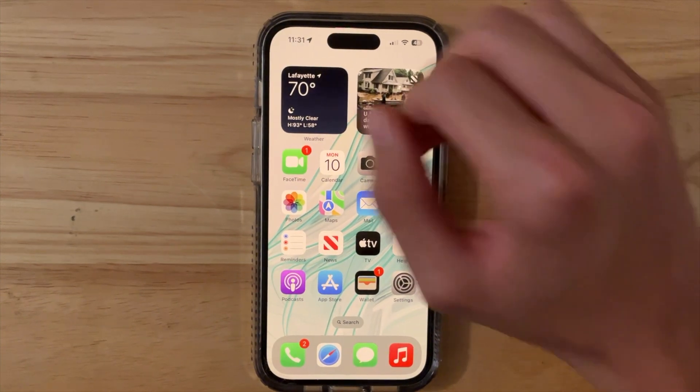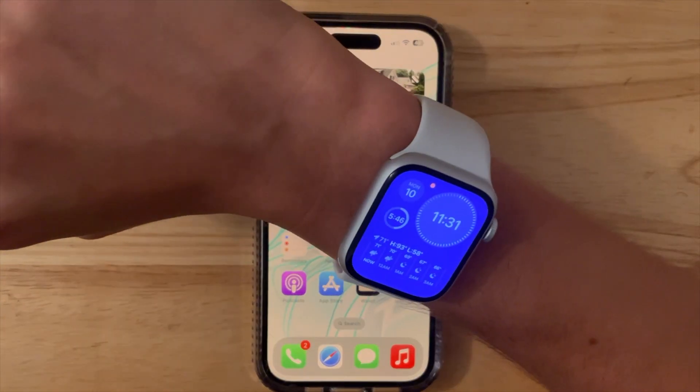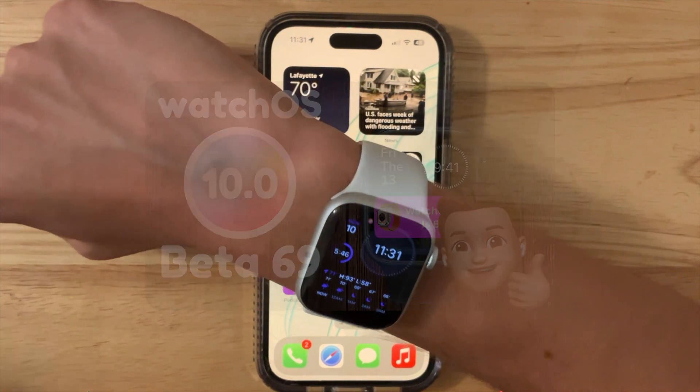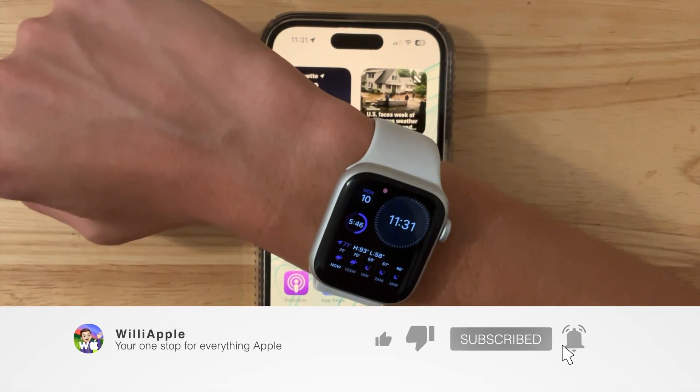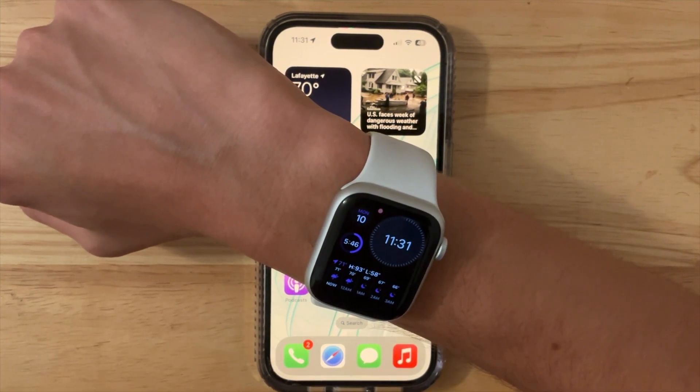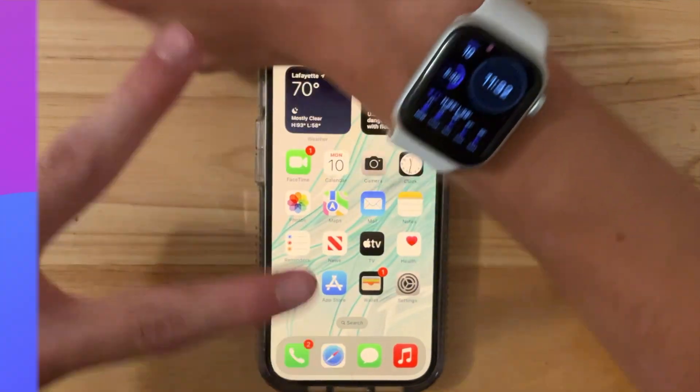That is all I want to say about the watchOS 10 beta. If you'd like to see all the features and changes in all of the watchOS betas, please be sure to like, subscribe, and tap that notification bell, and comment down below what you think about the watchOS 10 public beta. I'll see you in my next video. Bye!